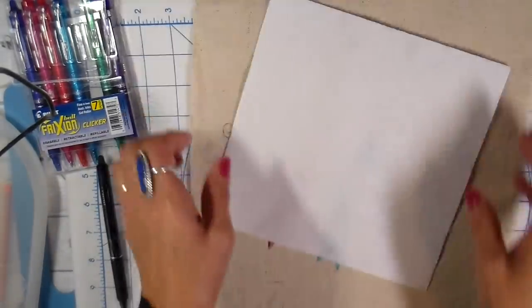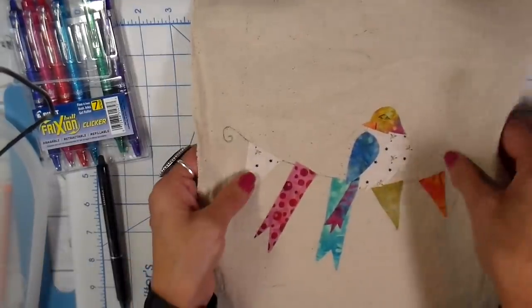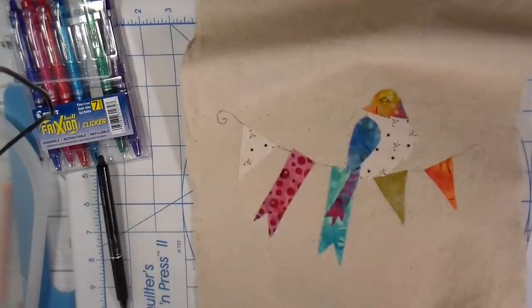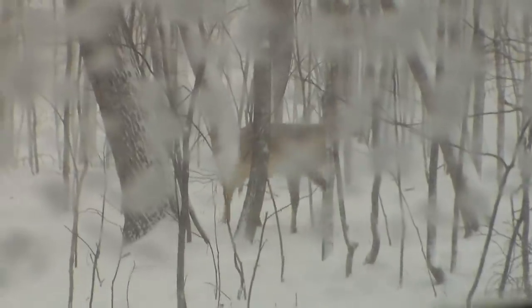This is a piece of stitch and tear stabilizer that I'm putting on the backside just to give it a little bit more body. You could also iron on a piece of freezer paper on this. I'm just showing you my view out my window of the snow, and I have these deer that come up and just stare at me. They're so wooly right now — I feel kind of bad for them.